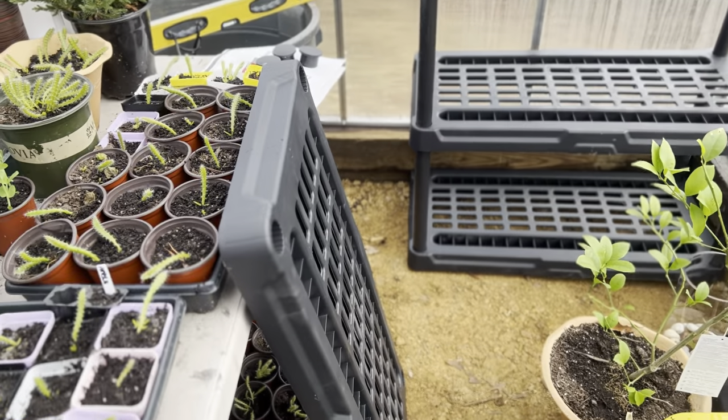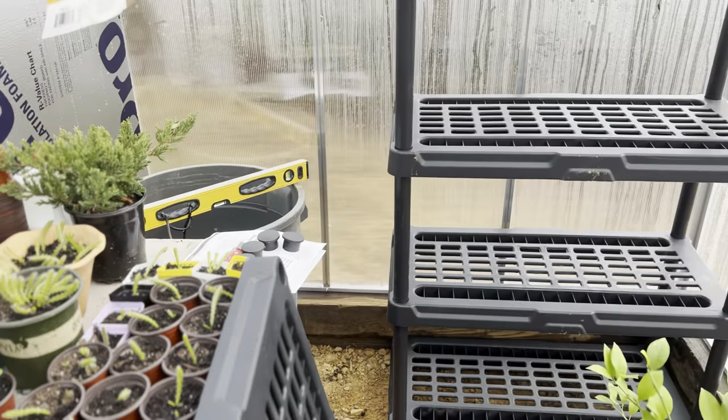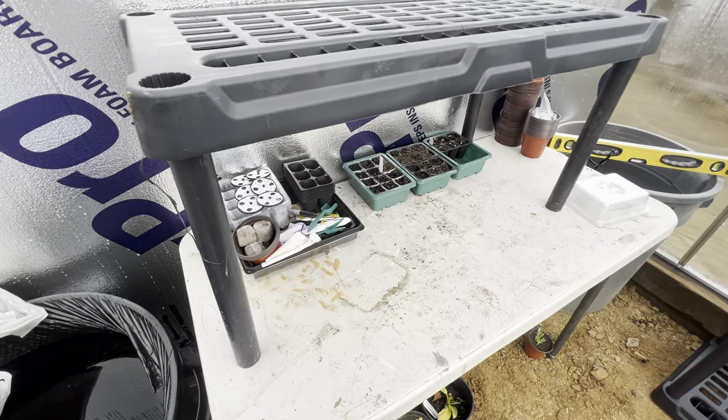So the fifth shelf I'll put the legs on it and I'll set it on top of my table over here. As you can see, I've got the fifth shelf — I put the legs on it and it's just sitting on top of this table.